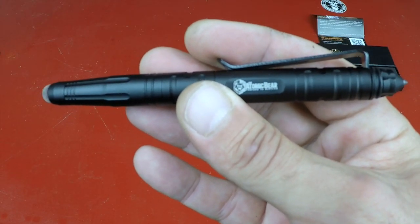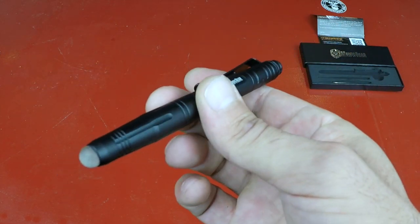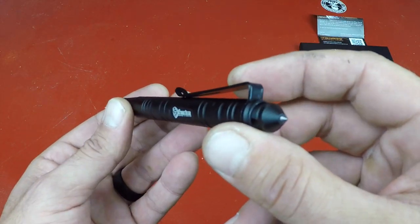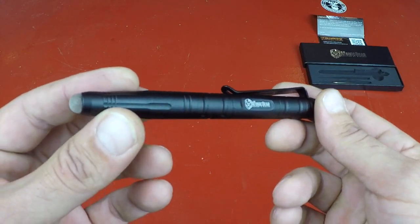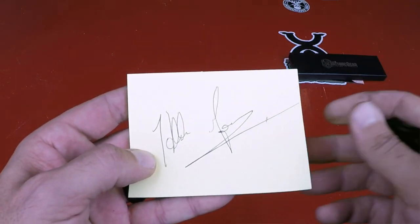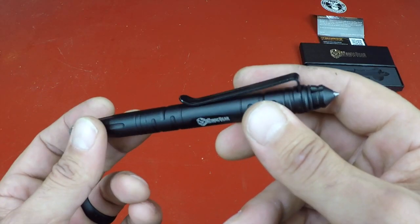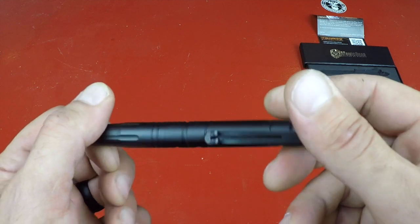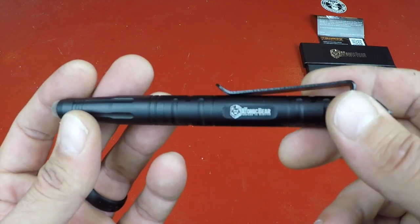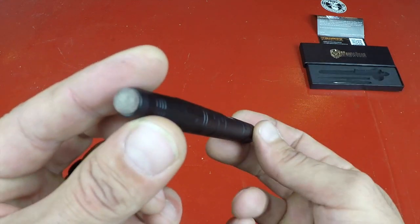Let me get into some of the specs on this Defender pen and why it's a bit different than others available on the market today. What I like about this pen is that it actually is a very good pen and was designed with that in mind. A lot of other tactical pens, even the ones I own, are a bit longer, which makes them difficult to carry in your pocket — whether it's your shirt pocket or pants pocket, sometimes it's just not deep enough and it ends up sitting awkwardly. So this pen is definitely shorter.